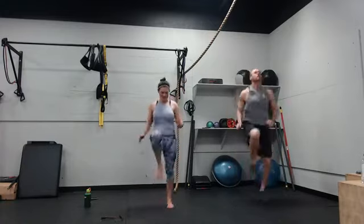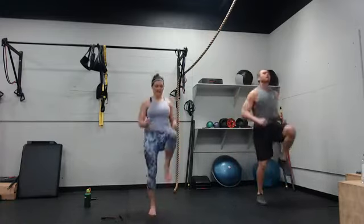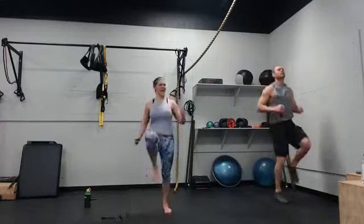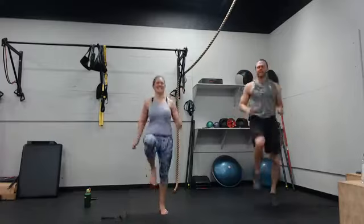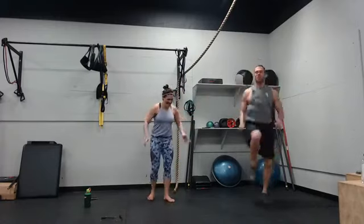High knees — 10 seconds. This one's getting fun. Three, two, one. Superman — three, two, one. Take your time.